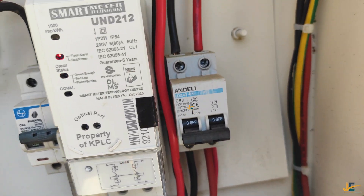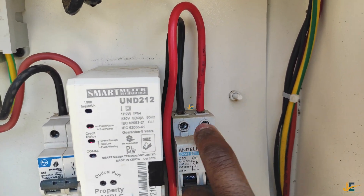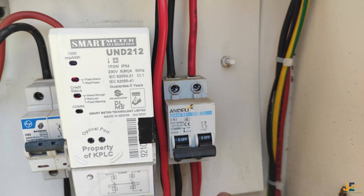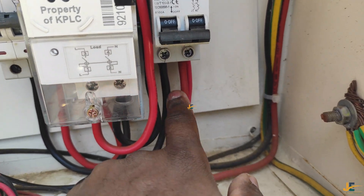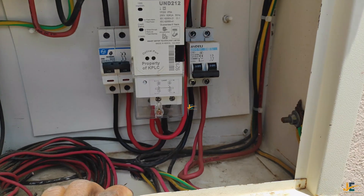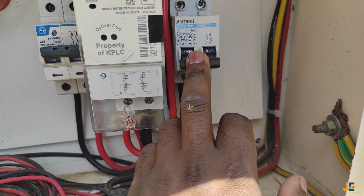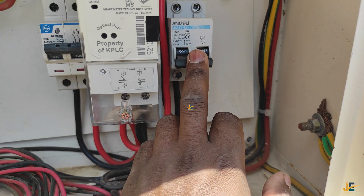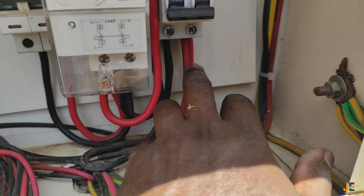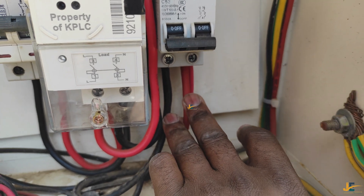These two output wires from the meter come into this second MCB double pole as its input. Once we have power here, we can get our road from the lower side of this double pole. The advantage of using this extra double pole is that in the future, if you'd like to add another detached road or detached house load, you don't have to open the terminal cover — you just come to this second double pole and add that extra road.